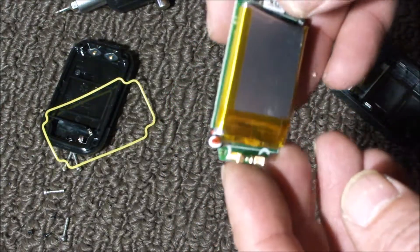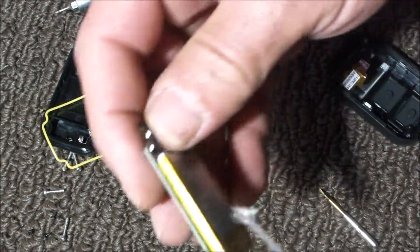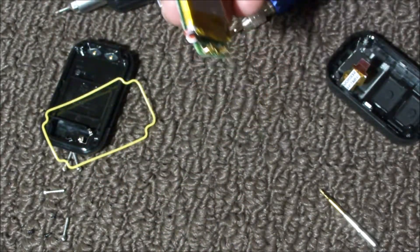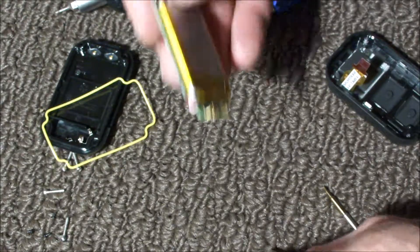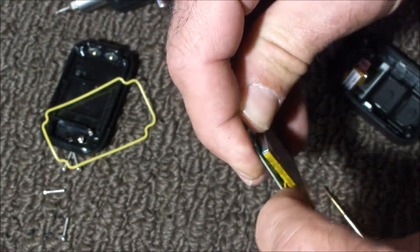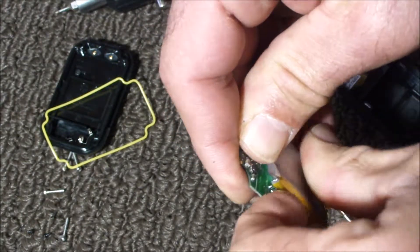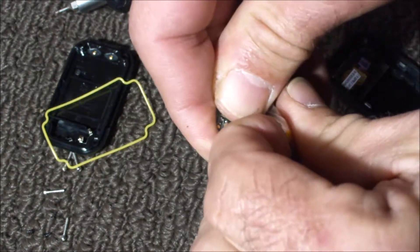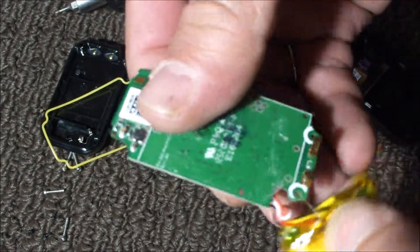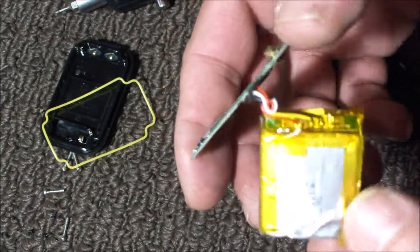Now the battery is glued on, which makes it a little bit of a pain. I've got a little dropper bottle here that has a little bit of denatured alcohol, and what I'll do with that — I've got some in there — and I'll put a fine blade screwdriver to pull that battery off. Hopefully it won't do too much damage. And there's still some residue on the board itself.